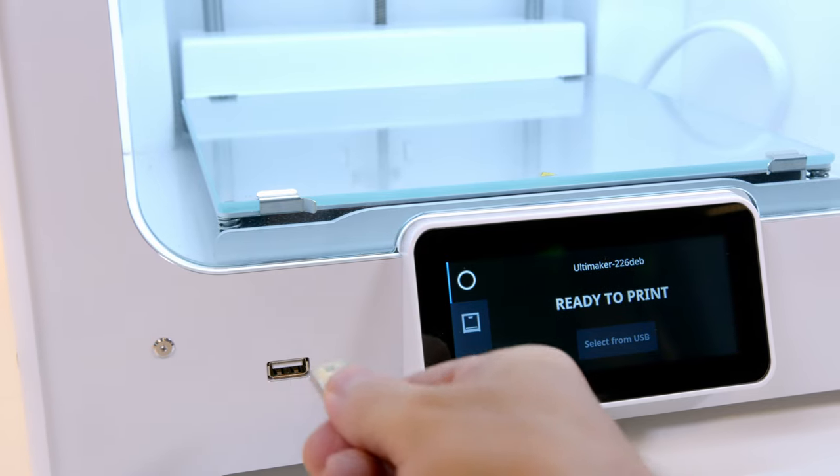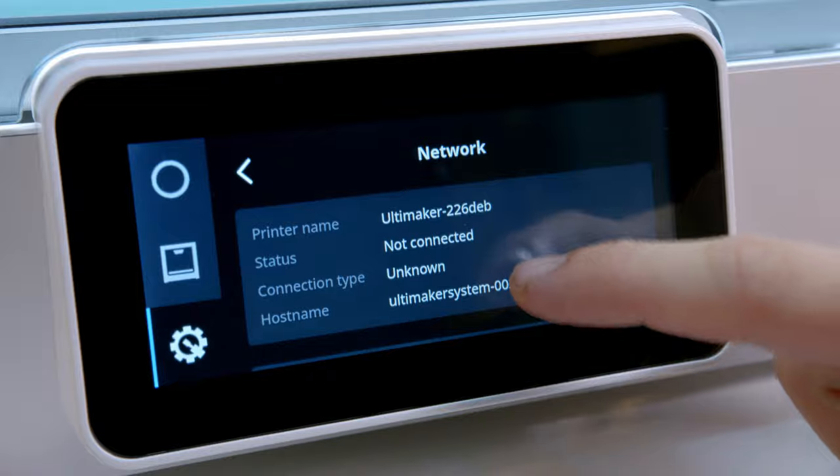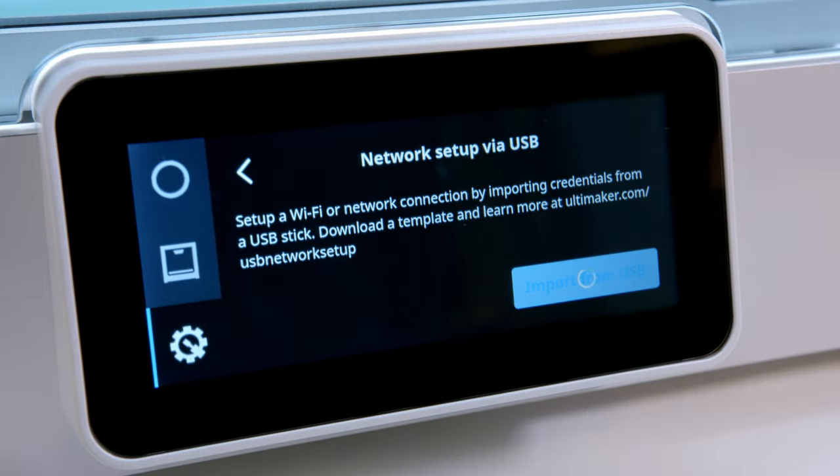When you need to configure multiple printers to the same network, it can take quite some time. That's why you can now save network information on a USB stick and import it directly into the printer's settings. You can also now assign a static IP address to your printer through the config file on the USB stick.